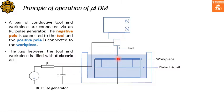The gap between the tool and the workpiece is filled with dielectric oil, either by submerging the whole workpiece into a dielectric medium, or by flowing dielectric oil continuously into the gap between the tool and workpiece.